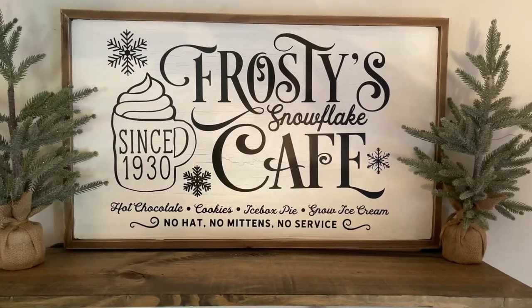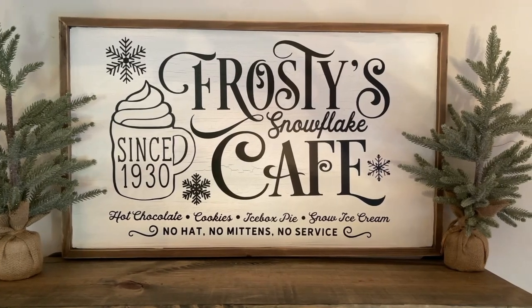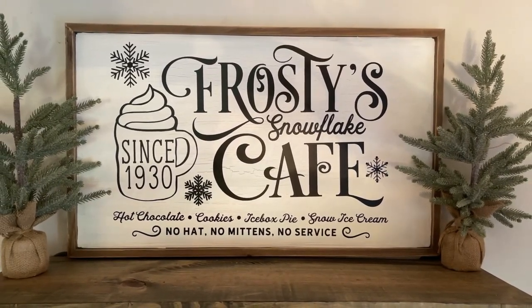Hello and welcome back, or welcome if you're new to my channel. In this tutorial I'm going to show you how to make a large sign with your Cricut.